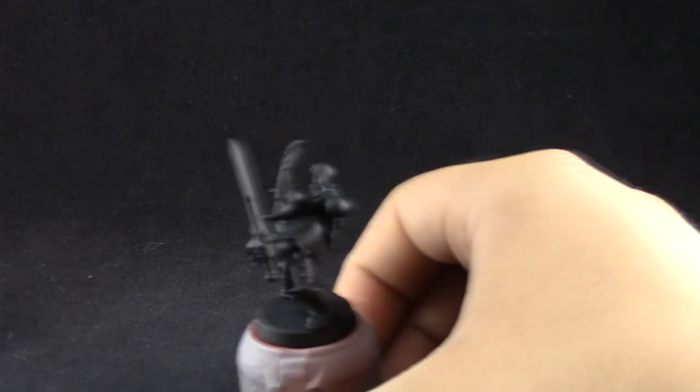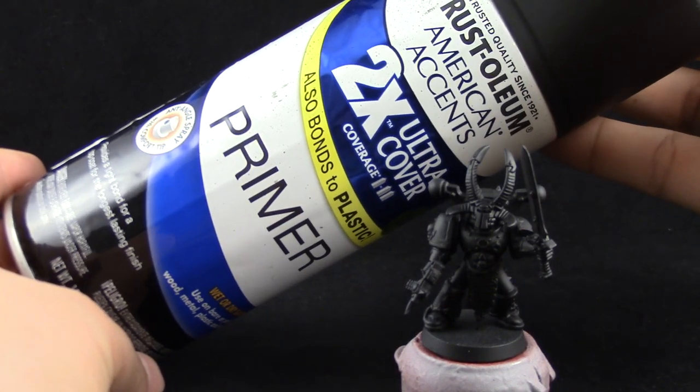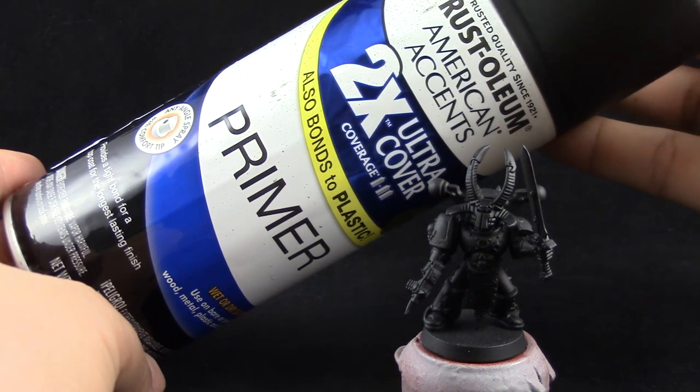I'm going to start by priming the model in black. You can use any primer that you like — I used Rustoleum. The black color is just personal preference; you can use any color that you like.